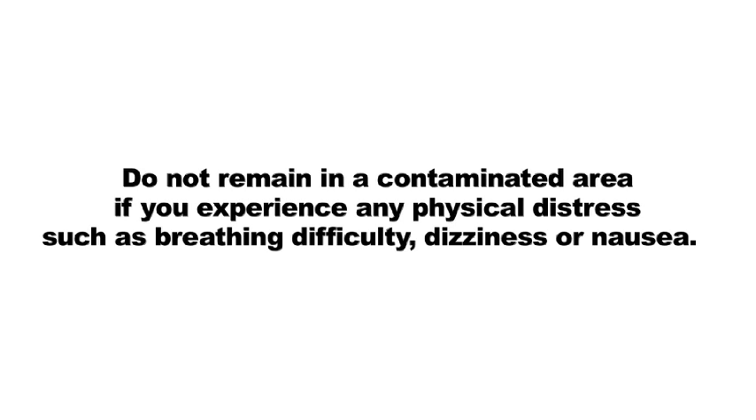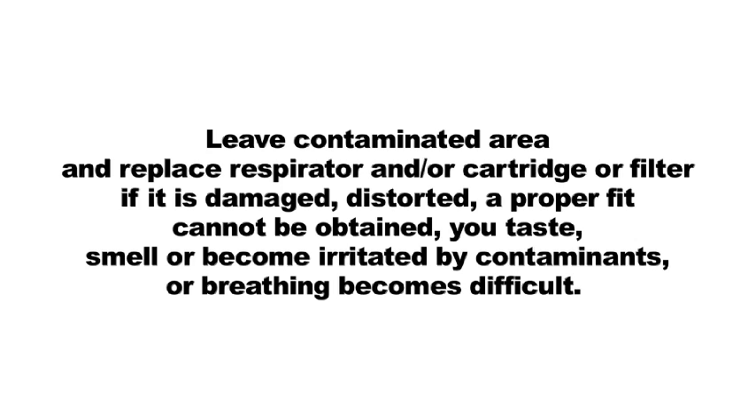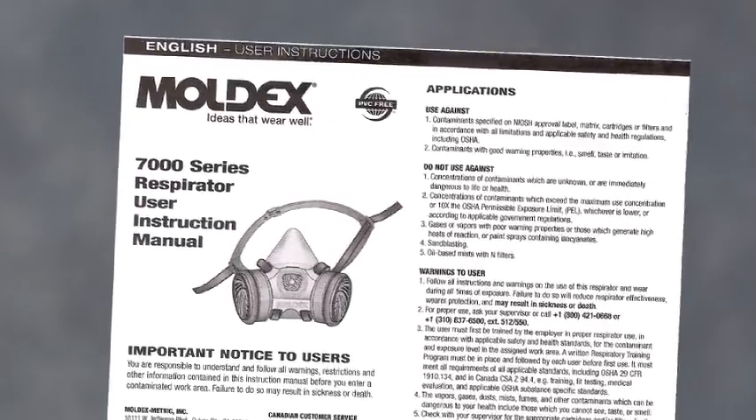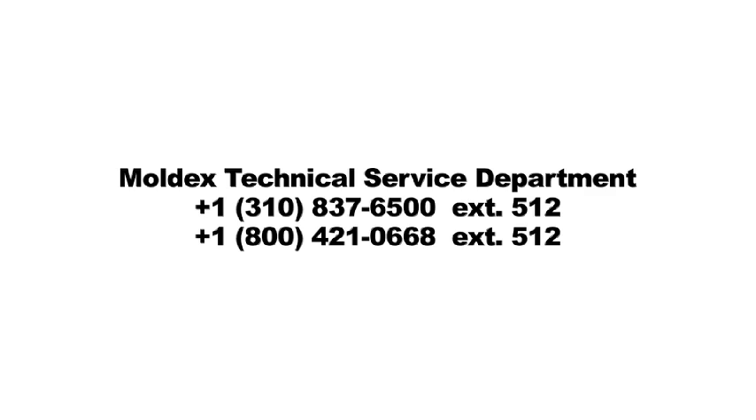Do not remain in a contaminated area if you experience any physical distress such as breathing difficulty, dizziness, or nausea. Leave the contaminated area and replace the respirator and or cartridge or filter if it is damaged, distorted, a proper fit cannot be obtained, you taste, smell, or become irritated by contaminants, or breathing becomes difficult.